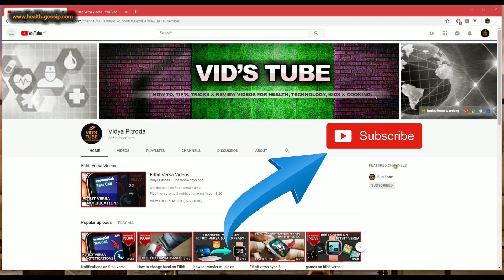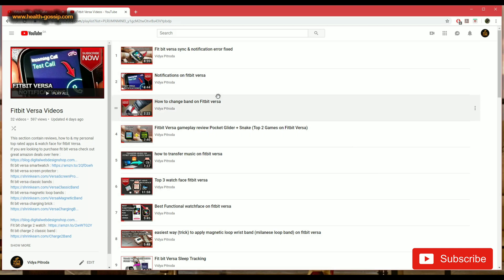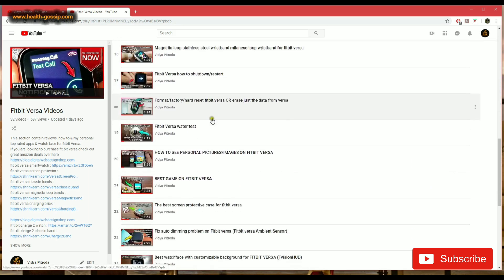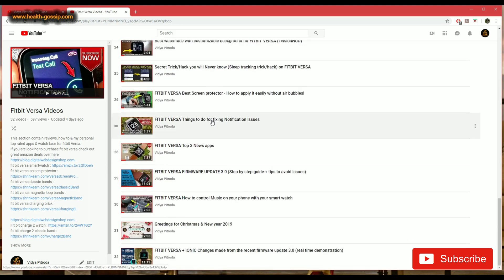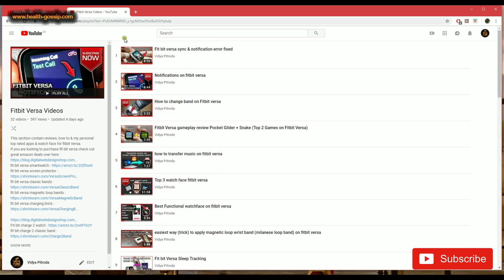If you guys are new to our channel, make sure you subscribe — we do a lot of videos about Fitbit Versa, various tech reviews, tutorials, and cooking. Also make sure you check out our Fitbit Versa playlist, where we have 32-plus videos and more to come. I'm pretty sure you'll learn a lot about Fitbit Versa.